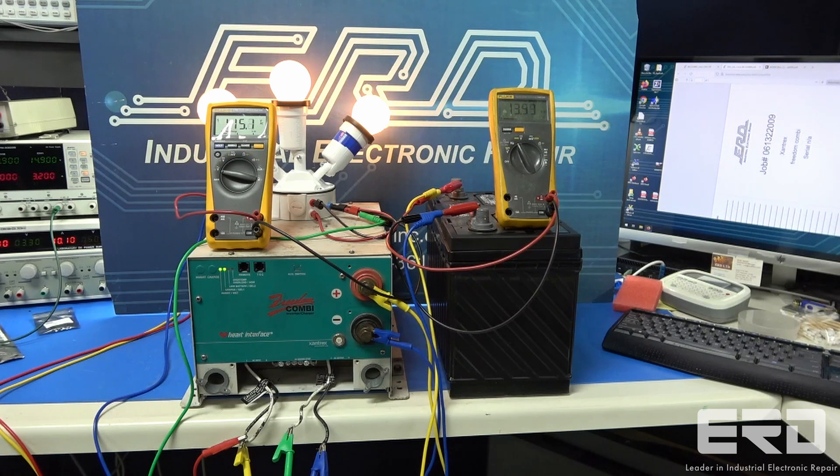We went through and did a full rebuild, and as shown in the video, we tested the inverter output under a linear light load, and it worked as expected. We also verified the battery charge circuit, and it worked without any issue.